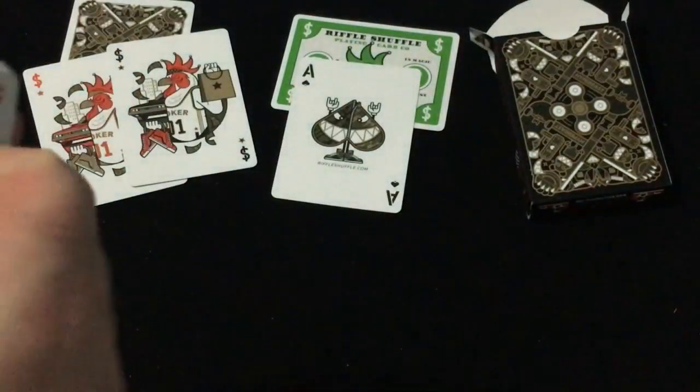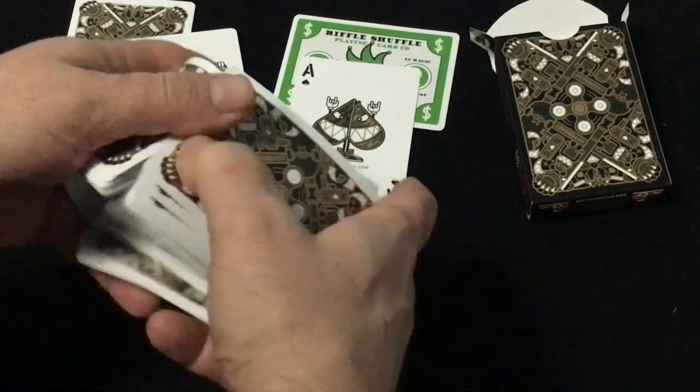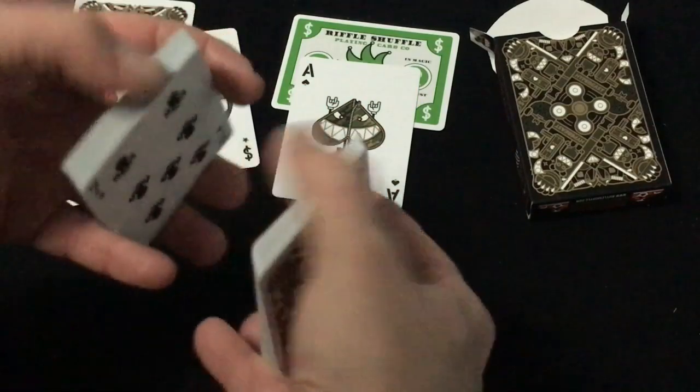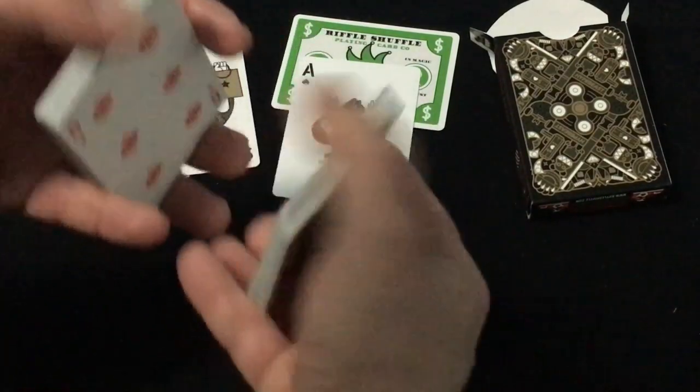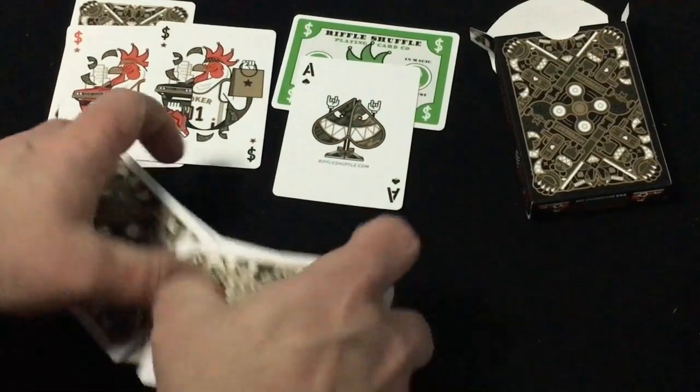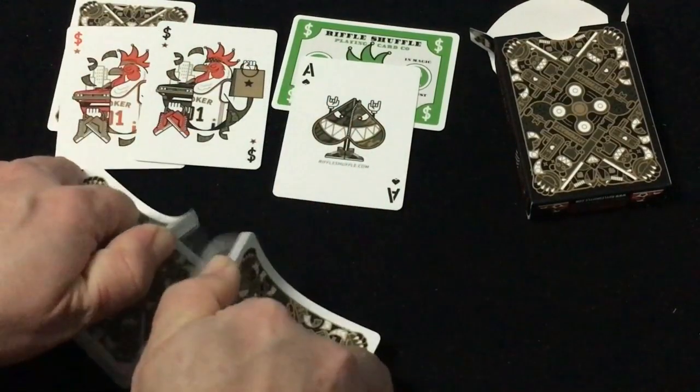Pretty interesting and I do like it. It uses USPCC stock with a nice finish — it's actually Crushed USPCC stock with a Linen finish. Metallic ink, 2,500 produced.